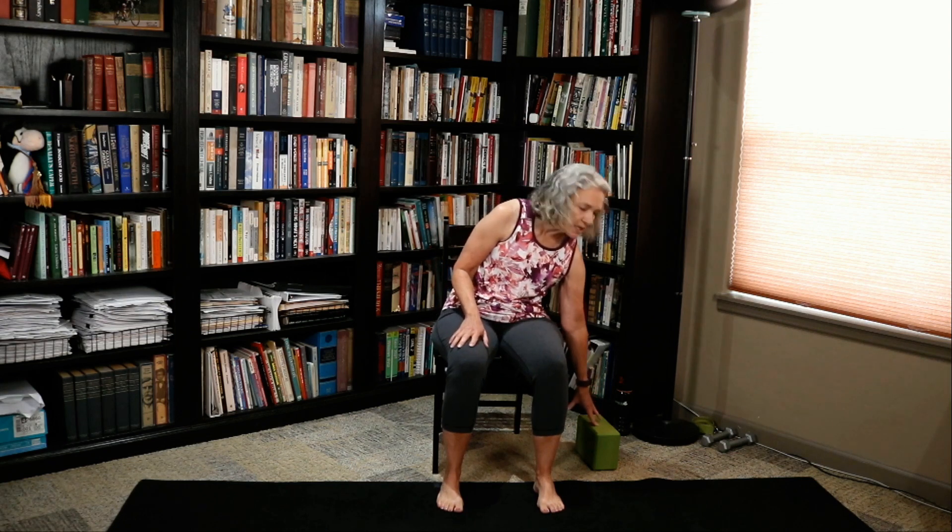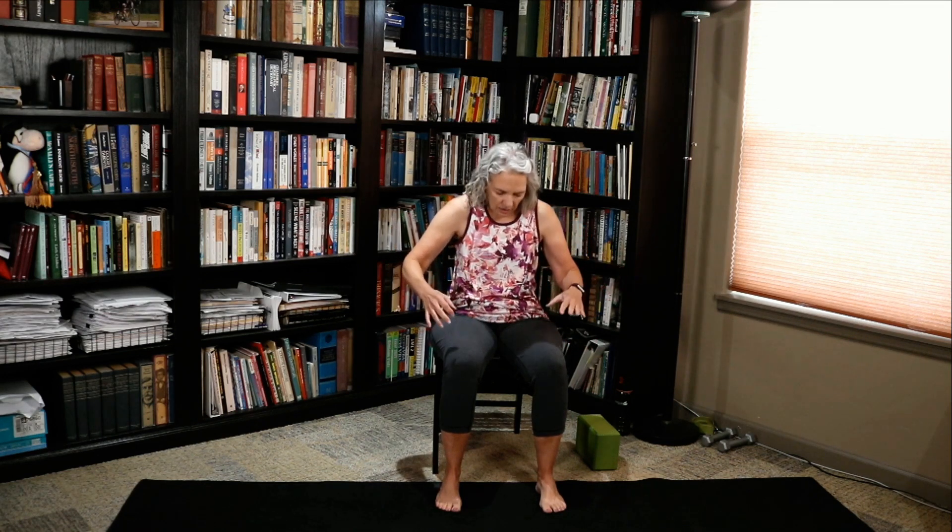So we're going to stay seated the entire time today. We will be using our yoga block. If you don't have a block, don't worry about it. We can do it without it or you can substitute a book. We're going to be working into the back some more — in addition to our forward folding that we did in the last series, we're also going to be adding some back bending with our camel pose.